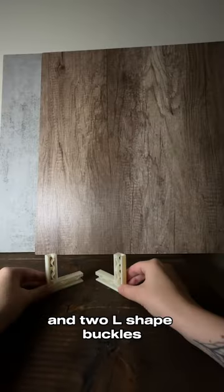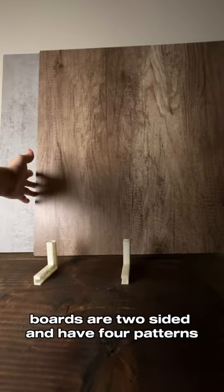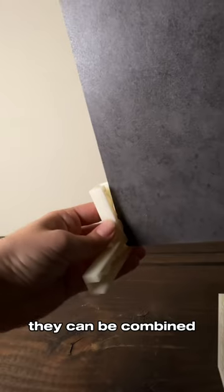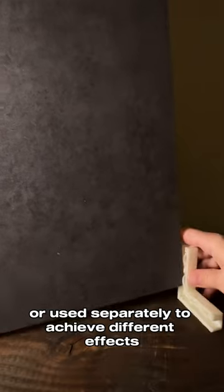The package includes two background boards, 60 by 60 centimeters, and two L-shaped buckles. The boards are two-sided and have four patterns: wooden and dark walnut, gray and salmon. They can be combined or used separately to achieve different effects.